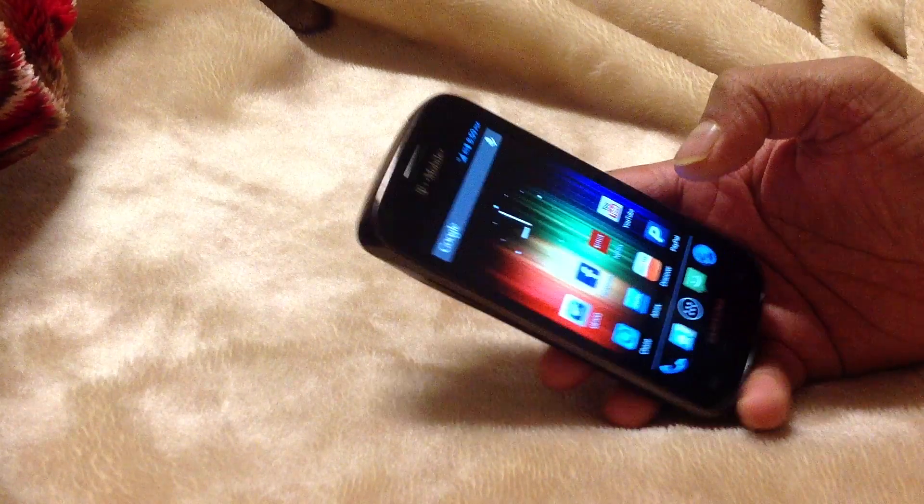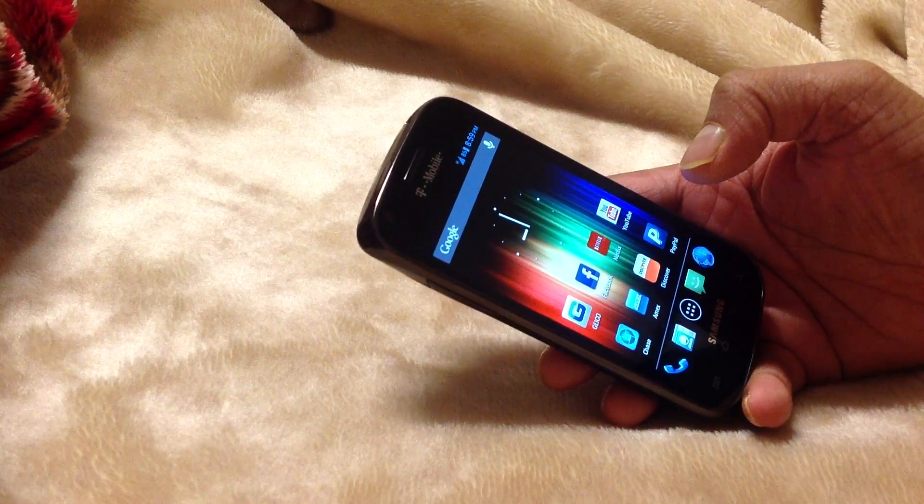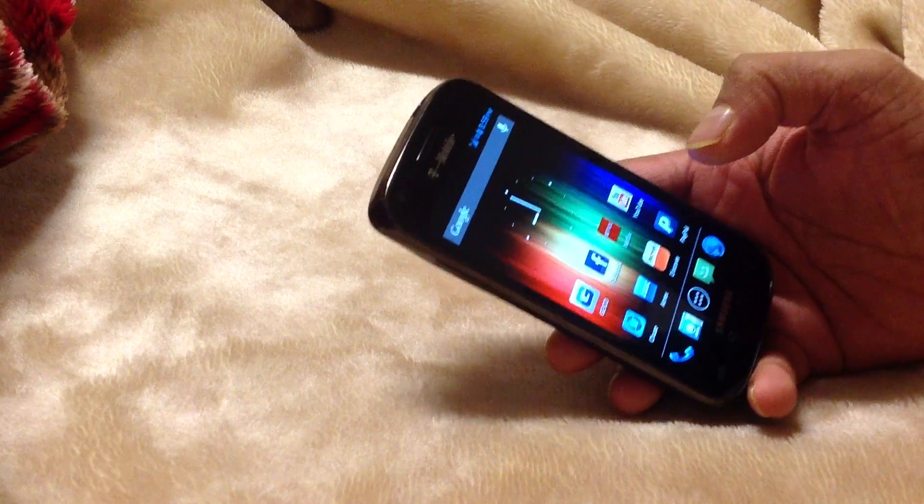When you go to their website, it will say stable ROM, and I guess that's the only ROM that I have there.